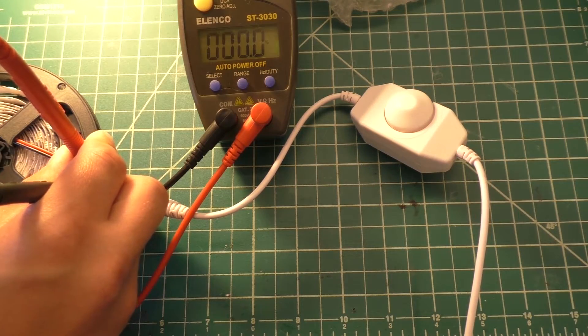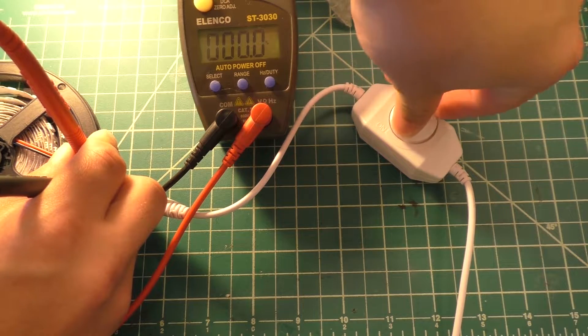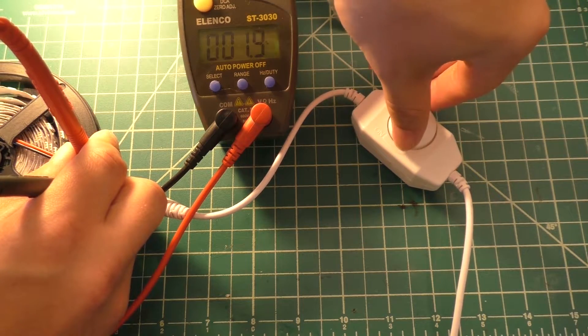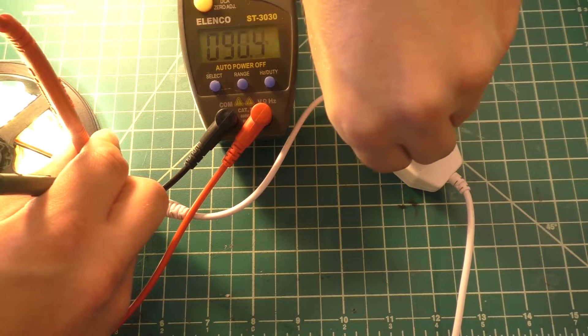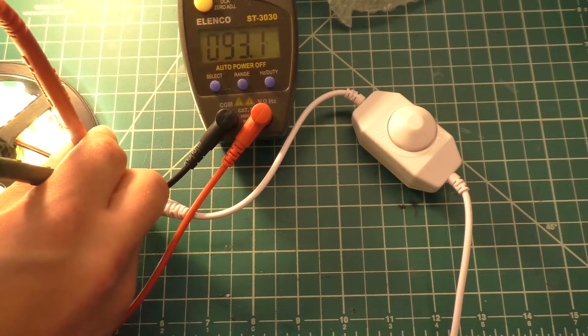We can check one more thing while I have this meter out — we'll go ahead and select duty cycle. Of course, it's at 0% until our lights start to come on, and then it's going to start creeping up. We can go from 0% duty cycle up to 93% duty cycle, so we can't quite get to 100%.